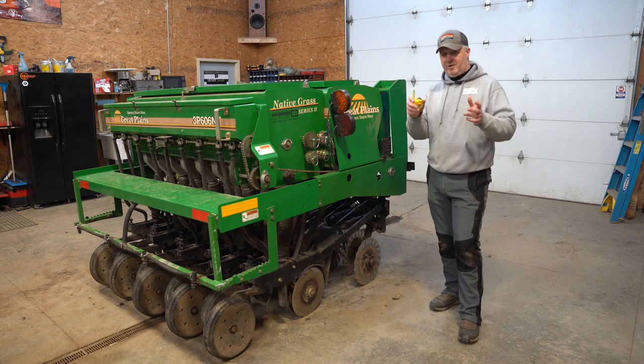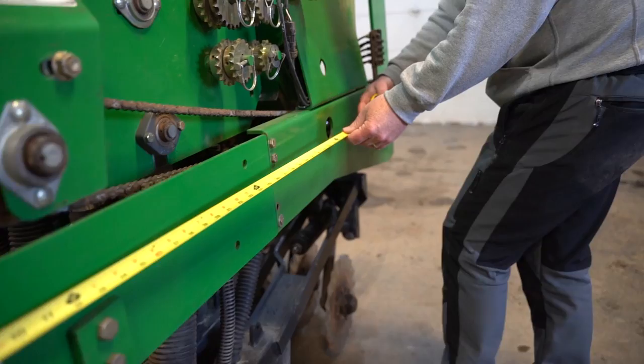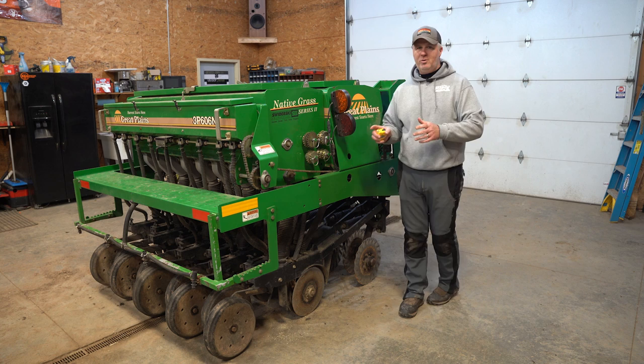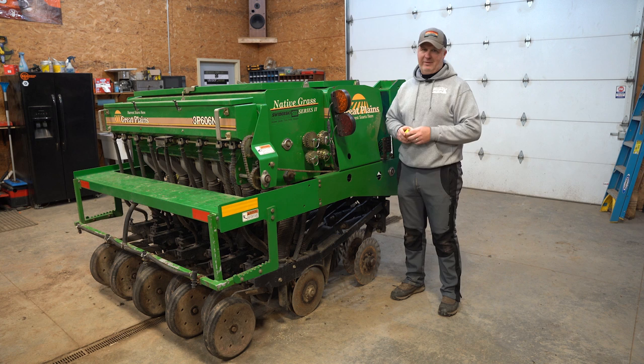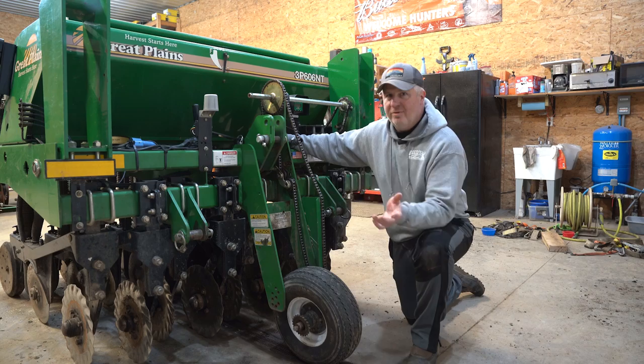Moving over to the Great Plains 606, this drill is about 2,800 pounds empty, but the weight distribution is significantly different than the Genesis. Measuring out to the hitch, we're just a hair over six feet on this drill — two feet longer than the Genesis. It puts way more weight to the back end, creates a lot more leverage and stress on your tractor. So if you're looking at the Great Plains drill, understand that it is longer and you do need a little more lift capacity in your tractor to handle it.